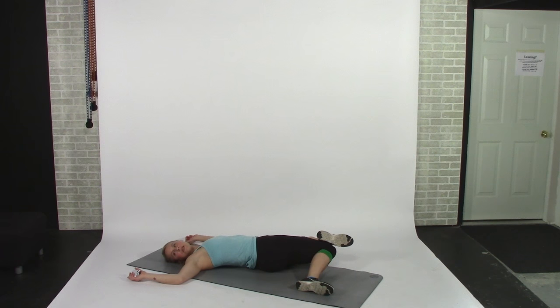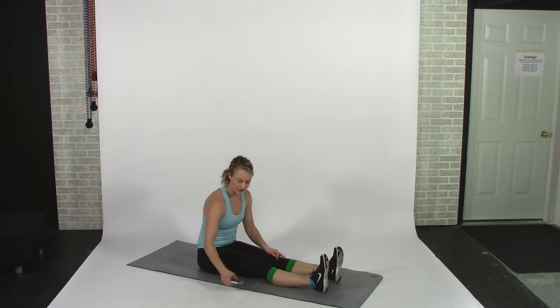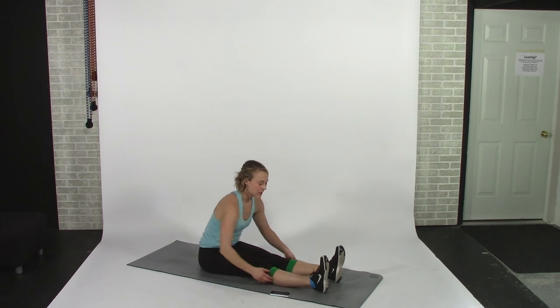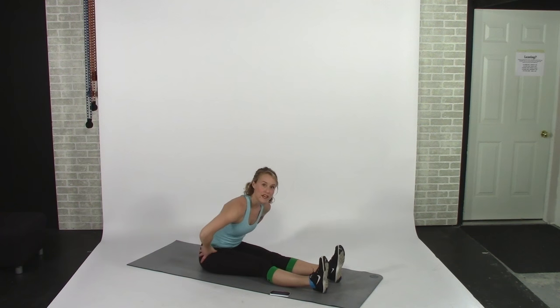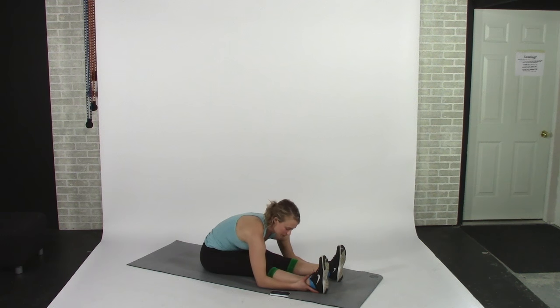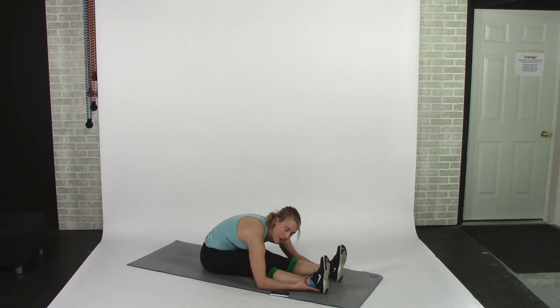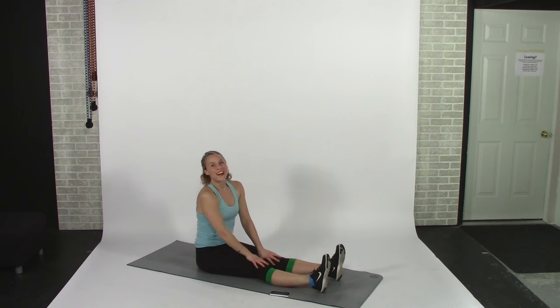One last stretch: a nice forward fold over your legs, which is a hamstring stretch and also hits your low back. Make sure you're hinging from the hips, making a crease at the hips and sending your forehead forward, going as far as you can with a flat low back. After about 15 seconds, if you want you can round out, drop your head, sit loose, take some deep breaths, and feel really good about whatever workout you just did. I usually sit here for way longer than 30 seconds because it feels so good.